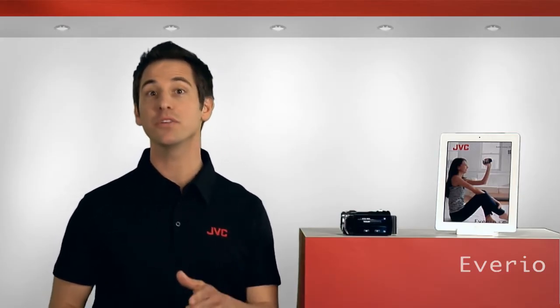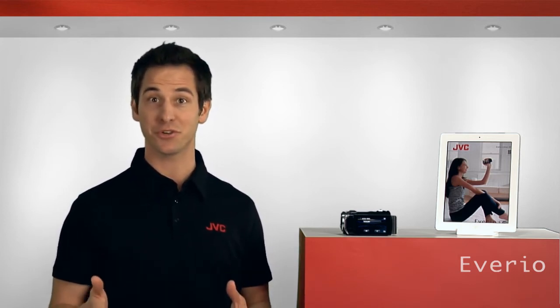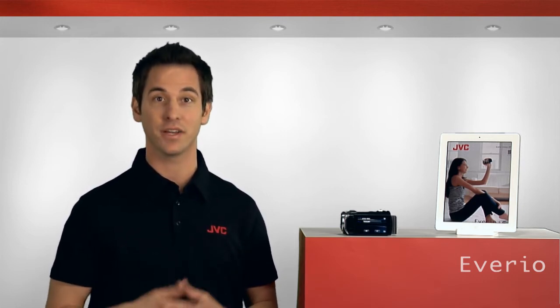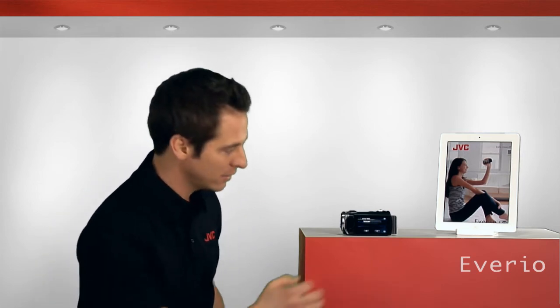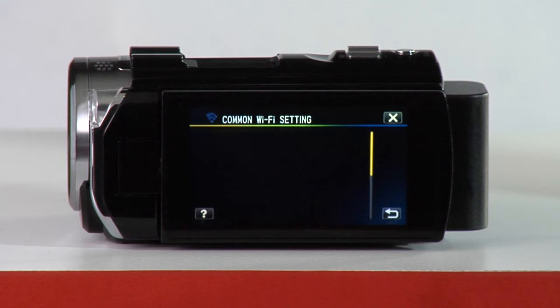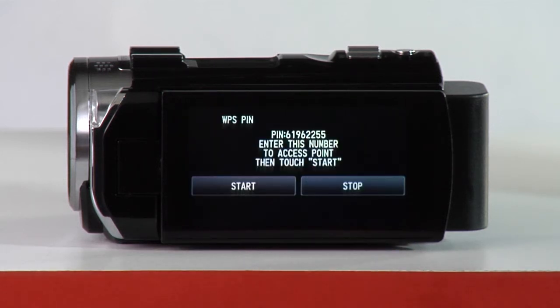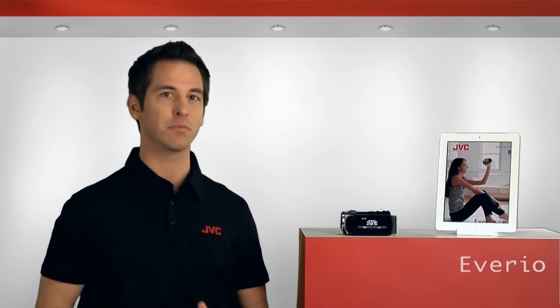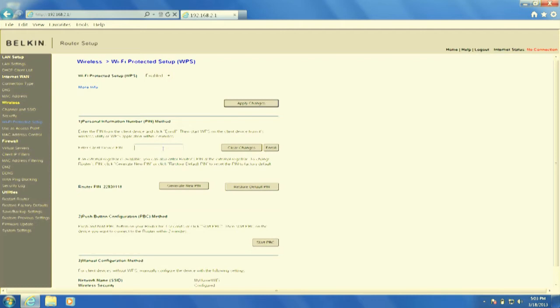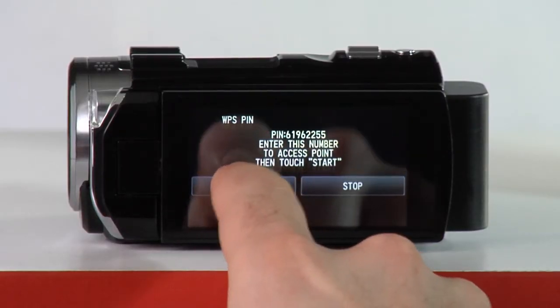The final way to connect your Avario to an access point is by using WPS PIN registration, where you enter a PIN code generated by the Avario into your router. This approach requires some knowledge of how to administer your router, as well as a router capable of accepting a WPS device PIN. To begin, tap Menu and then the Wi-Fi icon. Scroll to the right and select Common Wi-Fi Setting. Then tap Access Points, Add, and then WPS PIN. The Avario will display a unique PIN code that you will enter into your router. Once you've logged into your router's administration screen, look for Wi-Fi Protected Setup, or WPS. There you should find a place to enter the code generated by the Avario. You can check the user manual of your particular router for more information. Once the PIN has been entered, tap Start, then OK, and you're done.